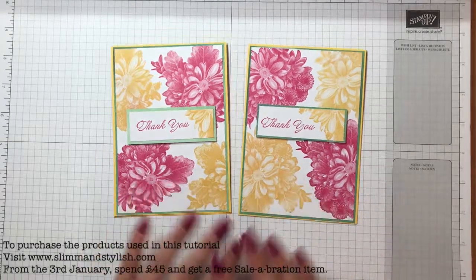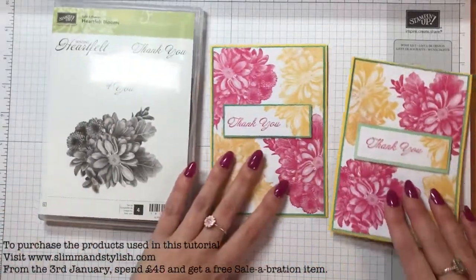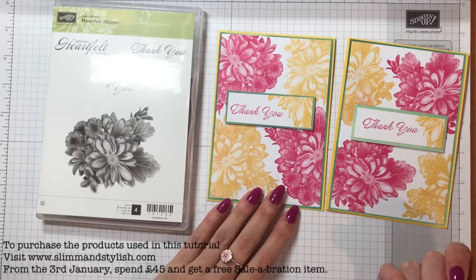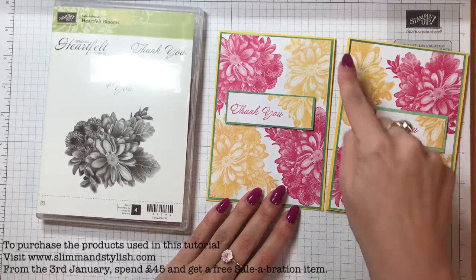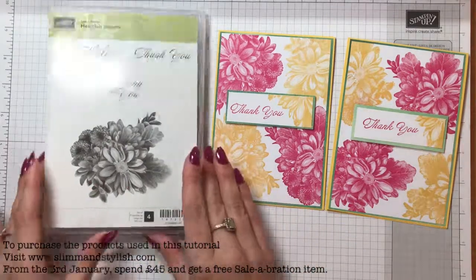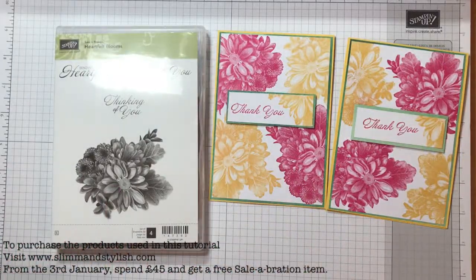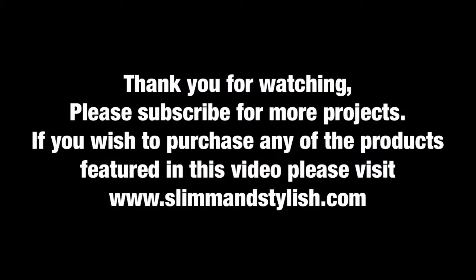And that is using a free set — the Heartfelt Blooms. So if you really wanted to, if you bought the Daffodil Delight paper, the Daffodil Delight and the Melon Mambo ink, and the Naturally Eclectic paper, you'd be getting close enough to winning this for free anyway because you spend £45 and you get this product free. Thanks for joining me and I'll see you again soon. Bye!